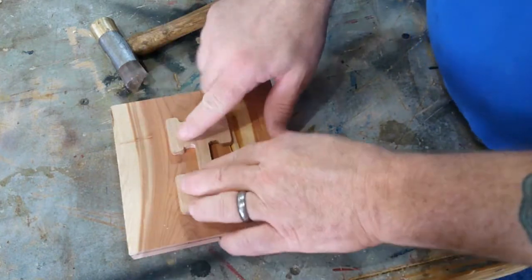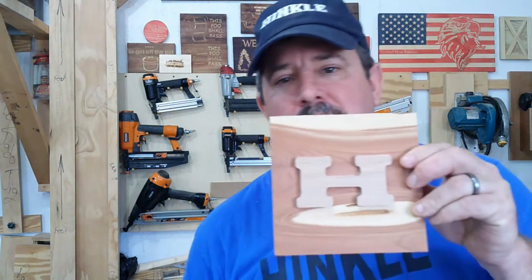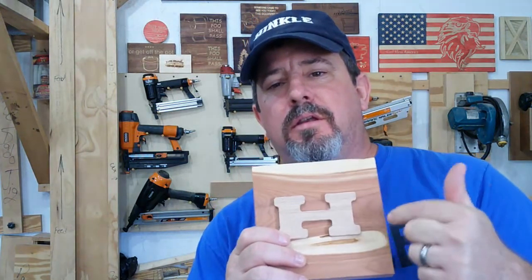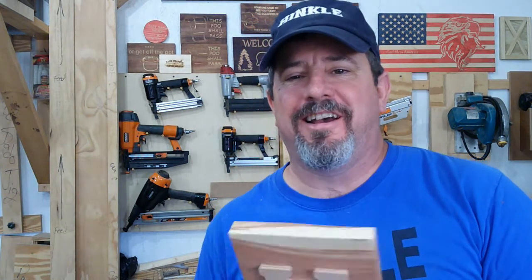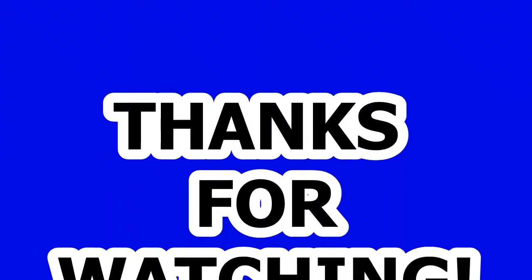But all in all, not too bad for a practice run. So there you have it — I inlaid an H in oak into cedar, first try. It's not perfect, but I'm going to use this test for an upcoming project. Thanks for sticking with me. I hope you enjoyed this little video. As always, give me a like, subscribe, and a share. We'll catch you on the next one. Bye!